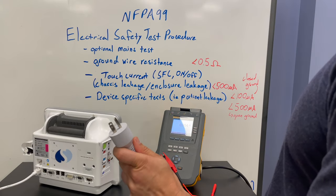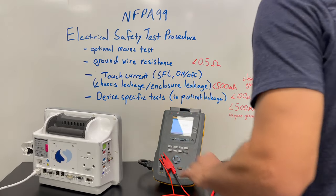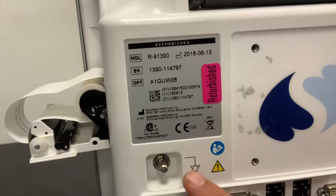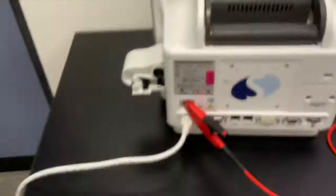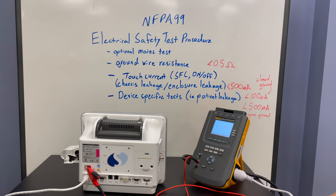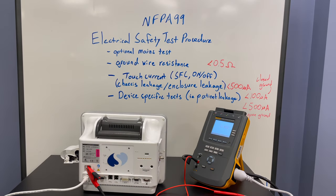We have our power cord here — plug that into our electrical safety analyzer. Now we're going to measure. Looking at our medical device, we can spot the ground connection right there. Hook up the alligator clip to that ground connection. We're measuring 0.1 ohms, which is less than our 0.5 ohm requirement.